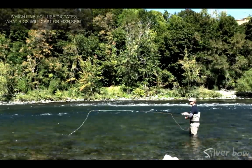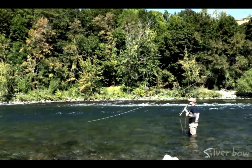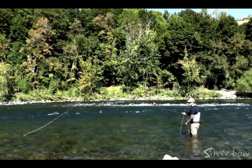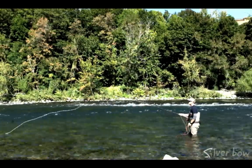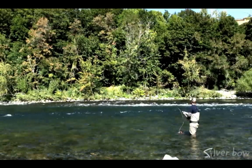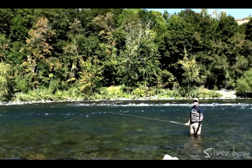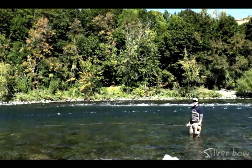Here I've got a 10-foot sink tip with a heavily weighted fly, and we're fairly tight to the bank so I really don't have a lot of room. But with this spey rod setup, this is going to make pretty easy work with this particular rig. The cast we're doing is called a snap-T cast — it's very easy to learn, just a couple little moves. You can see how efficient it is when casting those heavy sink tips, split shot, and strike indicators on these large western rivers.